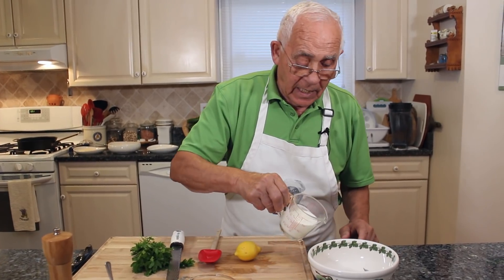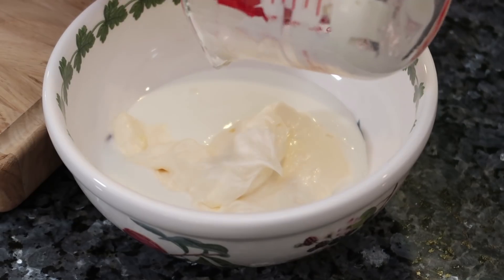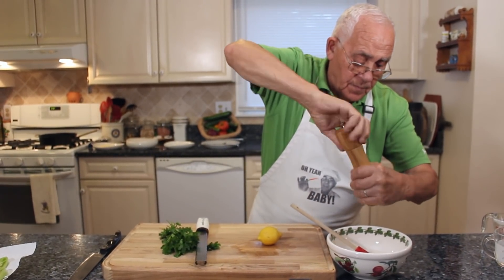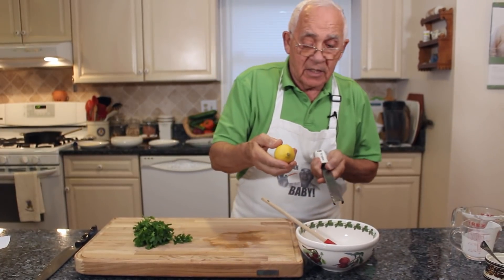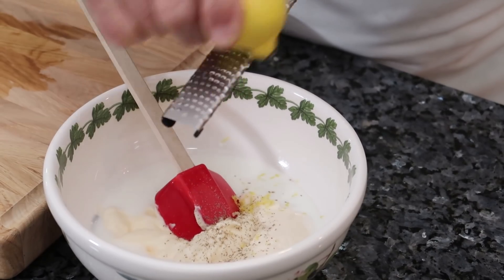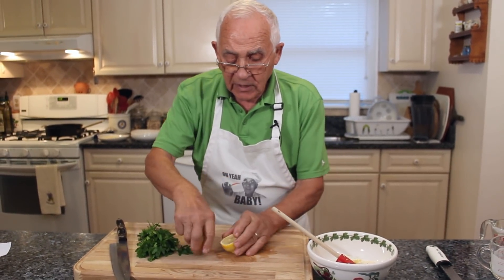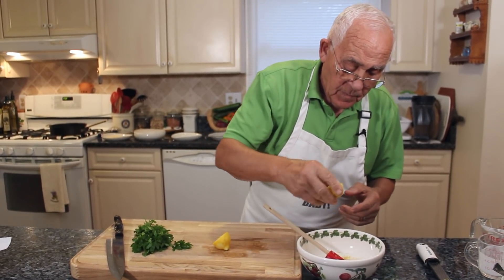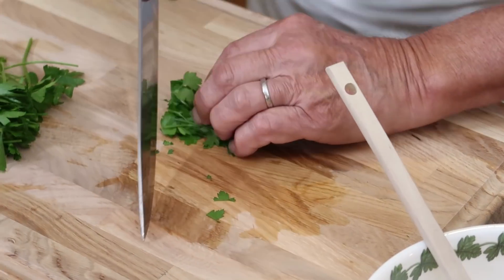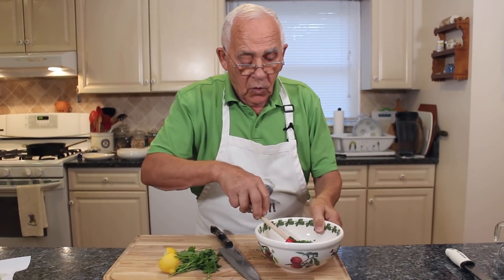Now we prepare the dip. I got over here the buttermilk and the mayonnaise. Need a little salt, black pepper. We need a little zest — lemon zest. Now I cut this lemon and I squeeze half a lemon. And now we got to prepare the parsley. I use a little parsley and I want to chop it. We put this in the dip and give it a mix.